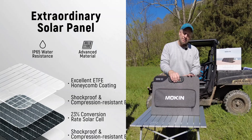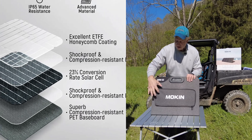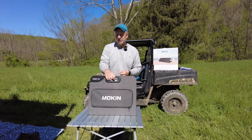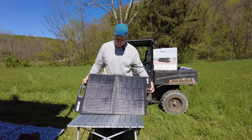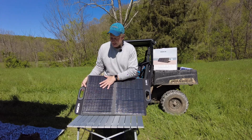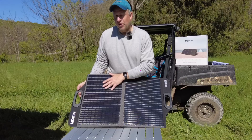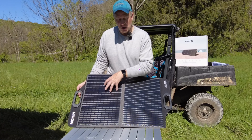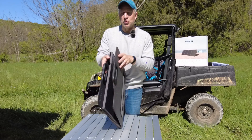A few other things about these panels: it's IP65 water resistant, so you could have these out in the rain. Of course you don't want to dunk them or the hub in water, but you can leave them out overnight while set up and you should be just fine. This has an ETFE laminate on it, which is a better, longer-lasting, more durable lamination. The sun will not degrade it as quickly as some of the cheaper panels, and it'll also reduce scratching. So if you're looking for portable solar panels, make sure you look for ones that have ETFE on them — they are more durable and longer lasting.